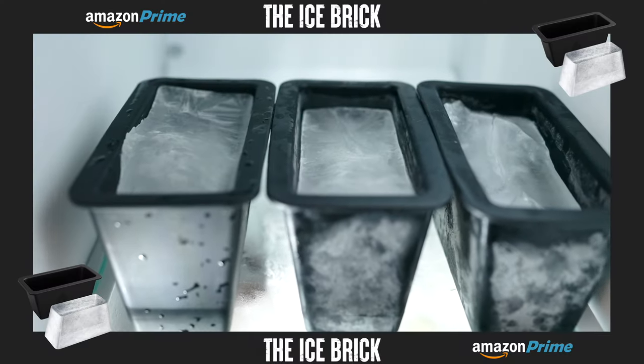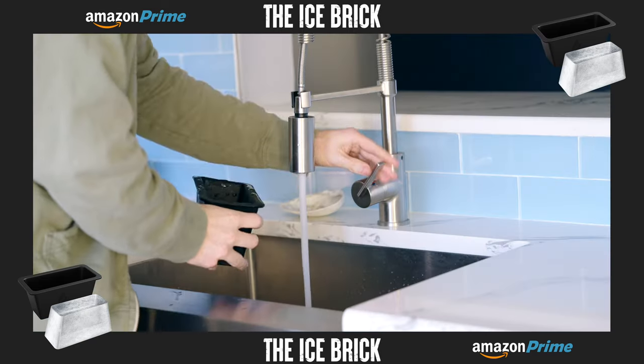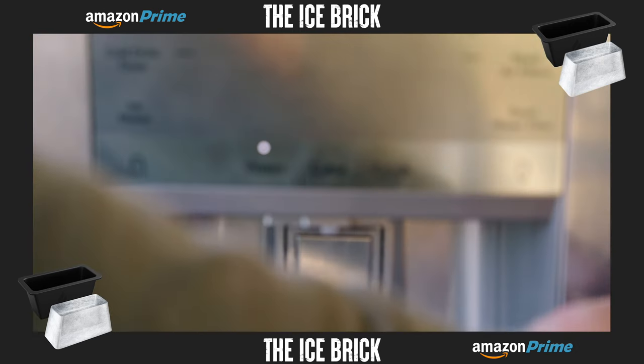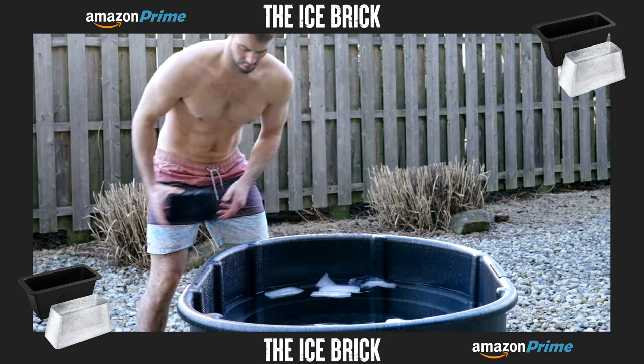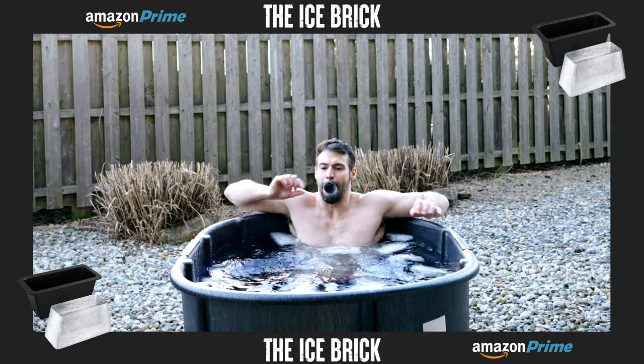I'll put the link for this and everything I talk about in the description, so be sure to check that and to like and subscribe. This video is sponsored by the Icebrick. If you're new to cold plunging and maybe don't want to splurge on a chiller just yet, the Icebrick is a reusable silicone mold that makes large chunks of ice — a much cheaper solution than going to the store and buying bags of ice every time you want to plunge. And due to the large shape of the Icebrick, your ice will melt much slower, taking your plunge to the next level.